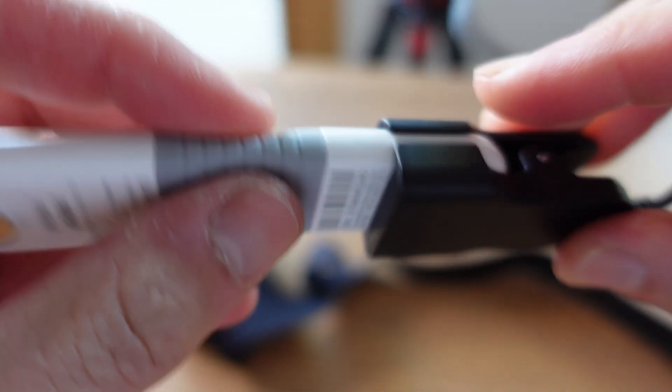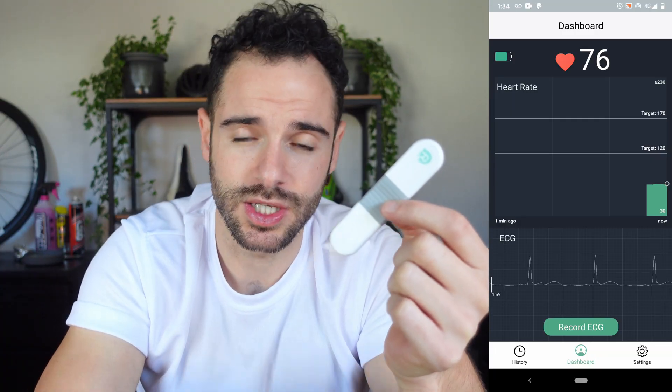The battery will last 48 hours on one charge. It weighs 18 grams, so basically nothing — if you don't have the strap on and it's just on your chest, you won't even feel it. It records a minimum of 30 beats per minute and a maximum of 250 beats per minute. You can also record an ECG, which generates a PDF you can print out, done through the app.